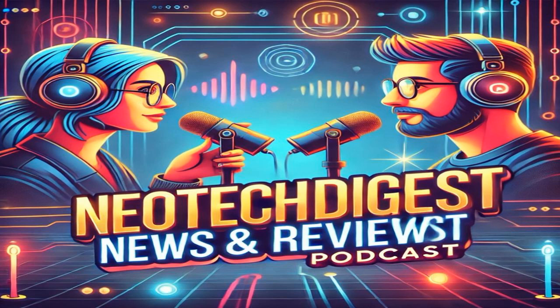You know that feeling when you're trying to research new tech — especially PC hardware, motherboards — and you just get swamped with all the specs and the jargon? Information overload is real. So today we're zeroing in on one specific piece of kit that's been getting some attention and just went through some serious testing: the MSI MAG X670 Tomahawk Wi-Fi motherboard.